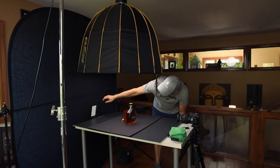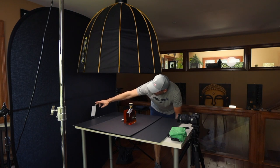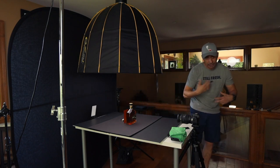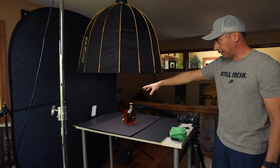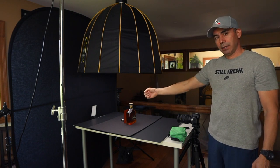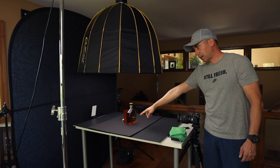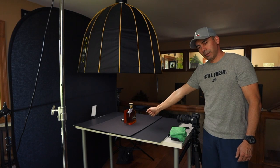We have an LED RGB light that I have set up here. You can actually change the colors of the light to any color that you want. Right now I have it set up so that when I turn it on it's going to give me that amber color, which is going to emphasize the color of the product or the liquid within the bottle.